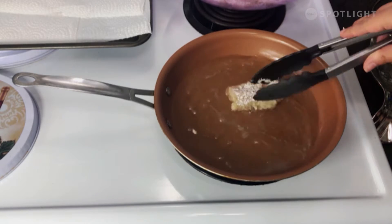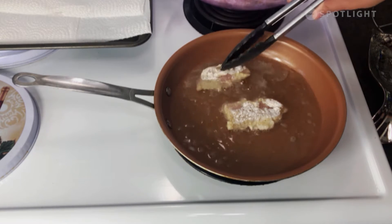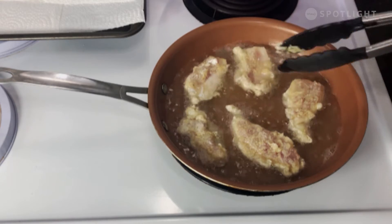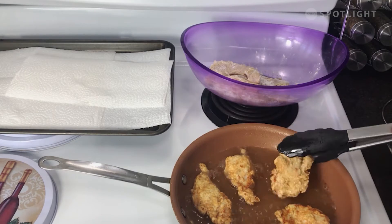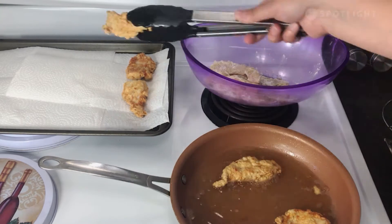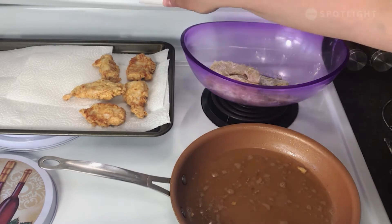Now it's time to check your oil temperature. I like to do this by adding a little bit of flour into the oil — if it sizzles immediately, add in a piece of chicken. Add about five pieces of chicken at a time, cooking them until they're golden brown on one side, which can take anywhere from five to ten minutes. Turn and repeat until the other side is golden brown as well, then cook the rest in batches. Transfer your cooked chicken tenders to a paper-lined plate and season with salt if you desire.